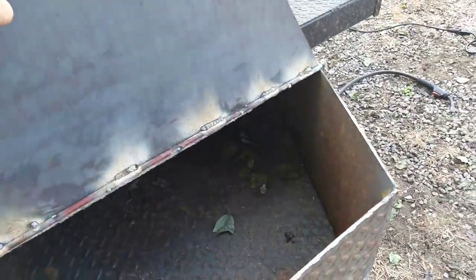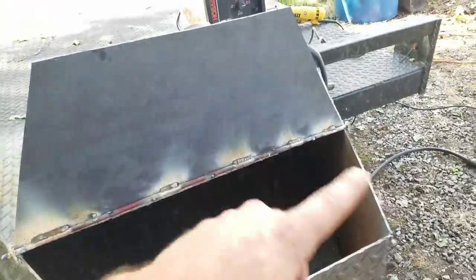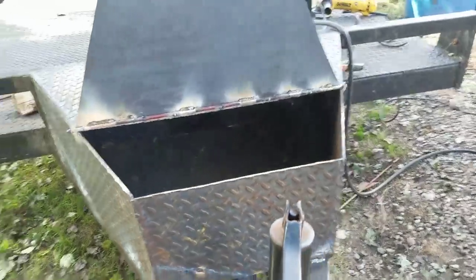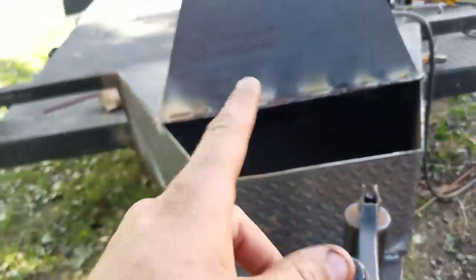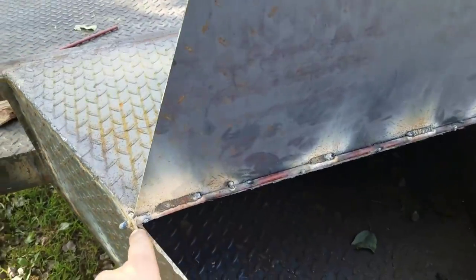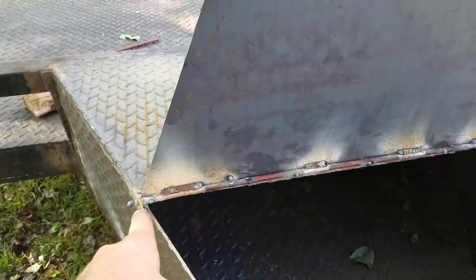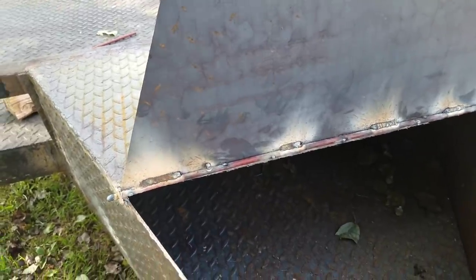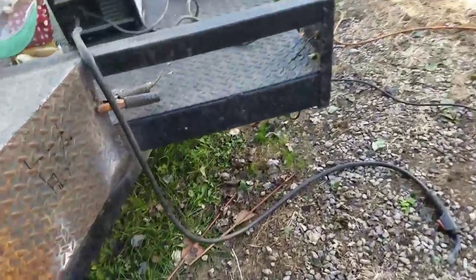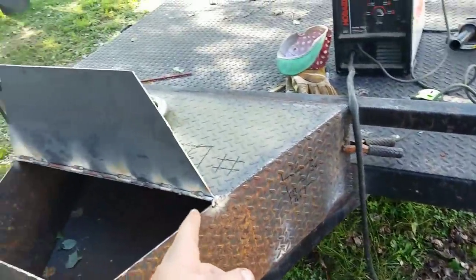I gotta knock all the edges down and knock all the slag off and all that good mess. I still got to do some welding inside — it's not welded down very good. I think it'll come out. It's all welded up around. The hinges — I just used quarter-inch washers; I want to see how them work. I might end up changing it, but I used quarter-inch washers and then electric insulated fence posts. Getting real kinky — 97 cents makes a good hinge rod.